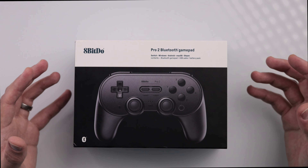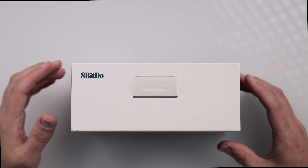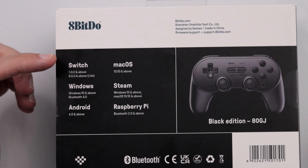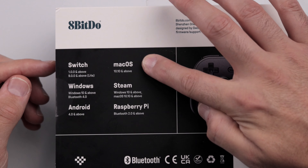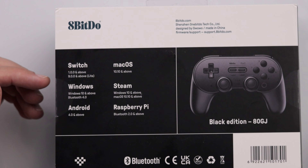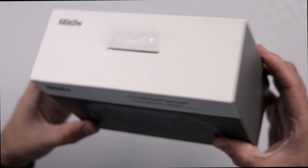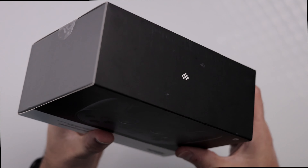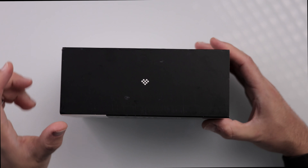Let's take a look at the packaging to see what we're getting into. On the front, we just have an image of the controller itself. The top is almost blank with just the 8-BitDo logo on the top left. The back shows what it's compatible with: Switch, Windows, Android, Mac OS, Steam, and Raspberry Pi. This is the black edition. The sides are very blank, and the bottom just has a small 8-BitDo logo right in the center.